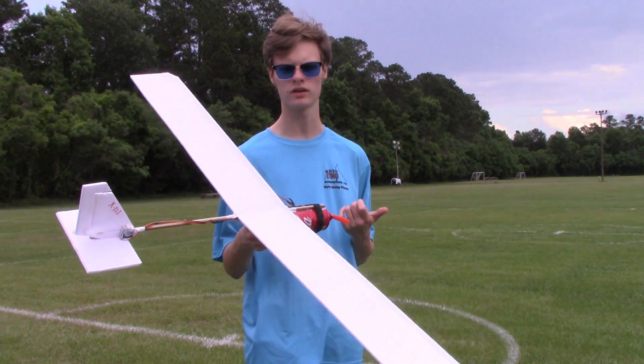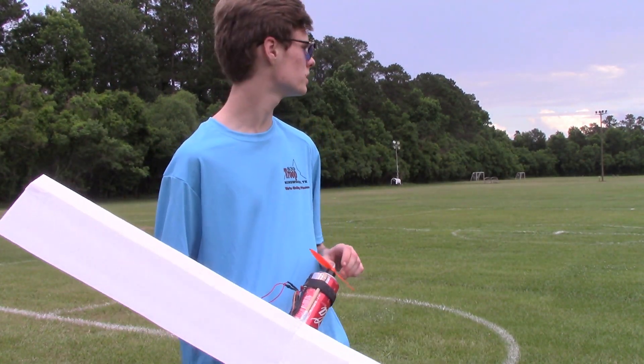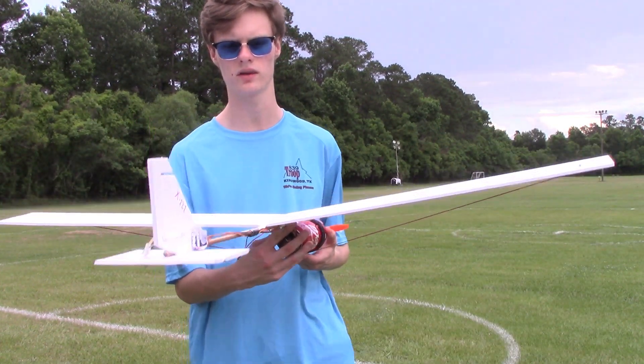So we're going to be flying my Coca-Cola plane at the park. It's a little gusty, but it should be all right. So let's go ahead and fly this thing.